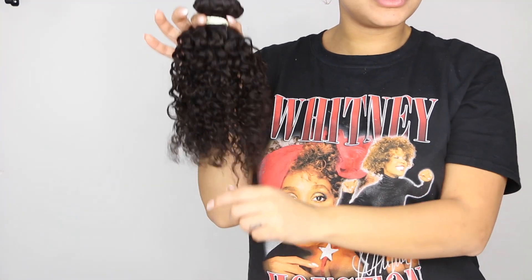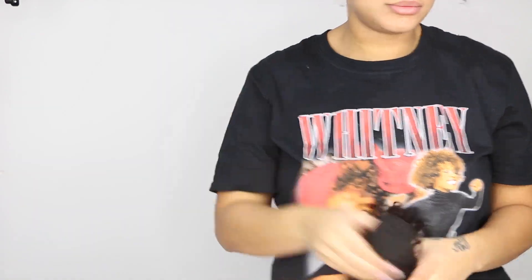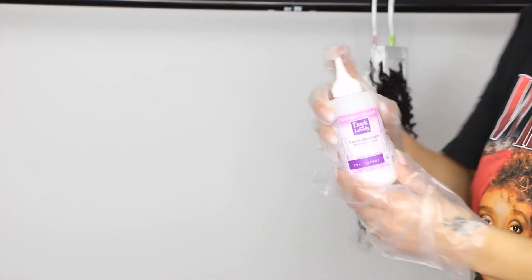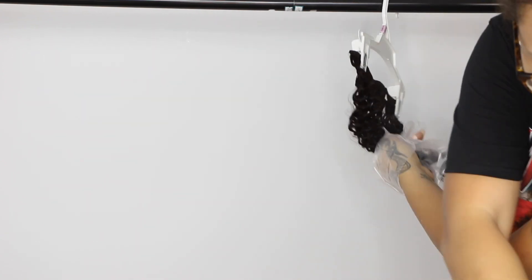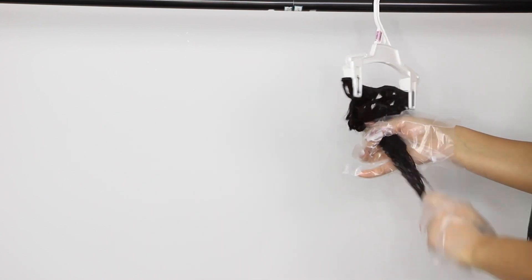So if you want to learn how to achieve this look, keep on watching. This is the hair I got off of AliExpress — I'll put the vendor info in the description below. I'm starting out with some Dark and Lovely box dye in honey blonde. I like to use this as my base because bleach is super harsh and unforgiving, and if you're bleaching curly hair you don't want to lose too much of the curl pattern from over-processing.